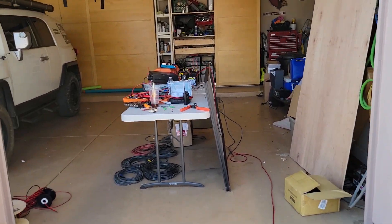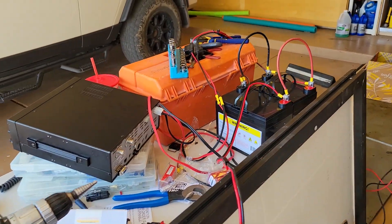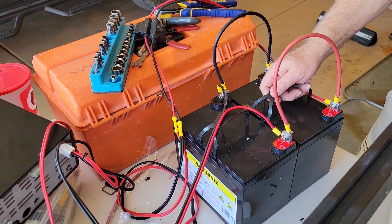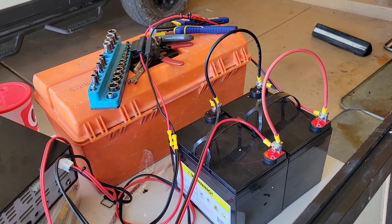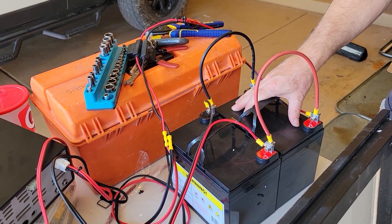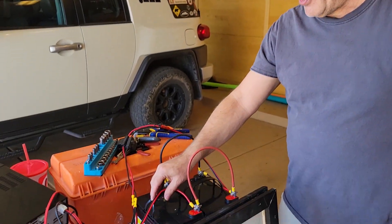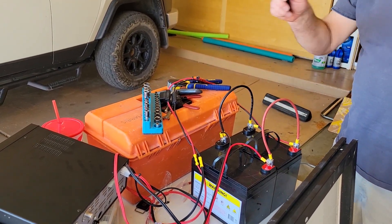Dan explains: we've got two sealed lead acid batteries for field day, 35 amp hours each. We hooked them up in parallel so we'll get double the capacity. The solar panel is going through the charge controller, and the charge controller is regulating the voltage and charging the batteries. From the battery set we have another set of cables that will go off to our radios.